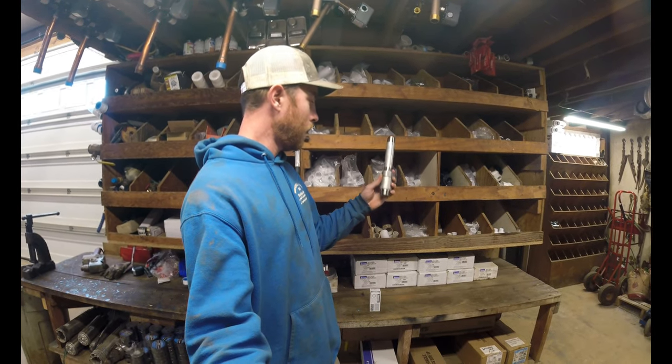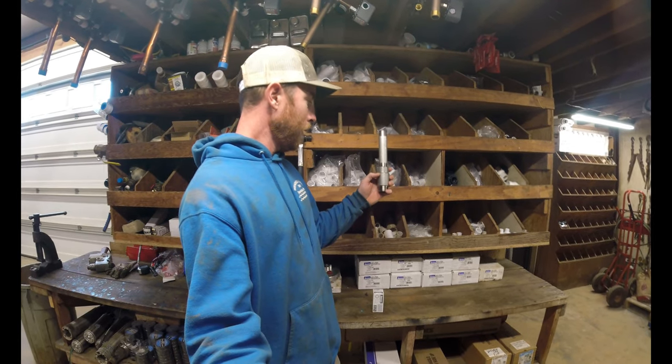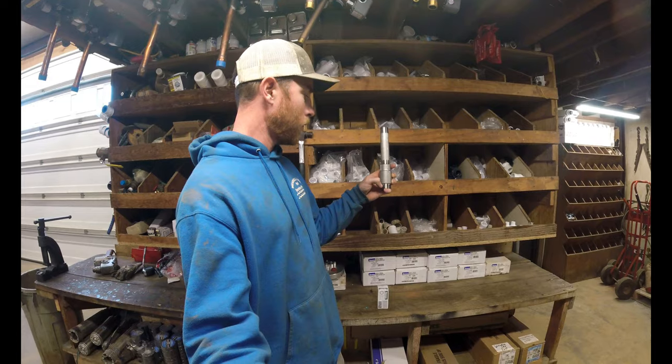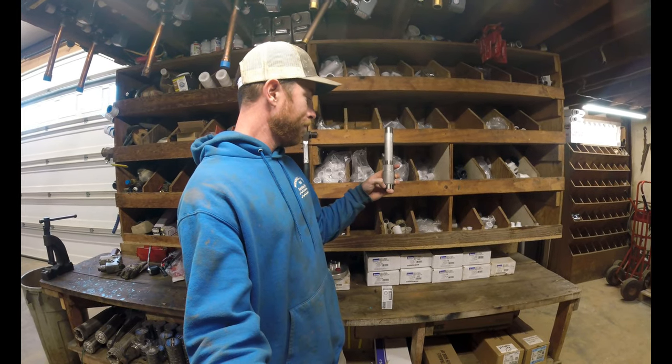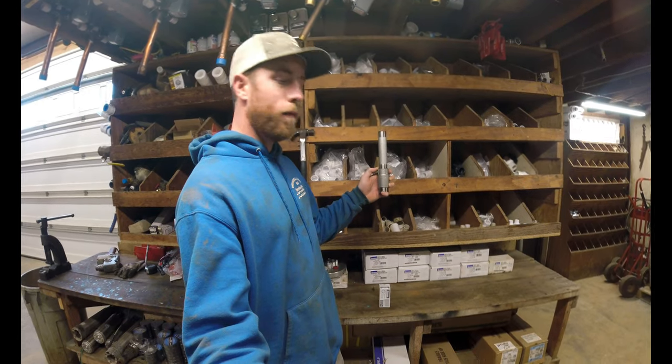They make check valves in all sizes, but this particular version has an inch-and-a-quarter discharge male fitting on the bottom and a one-inch female fitting on the top.